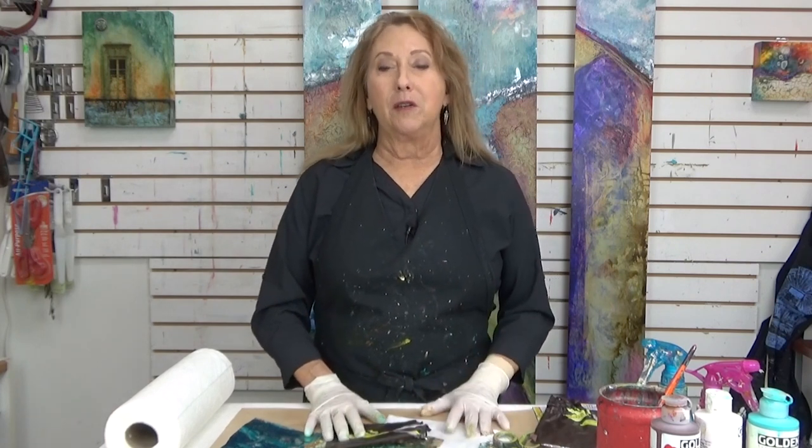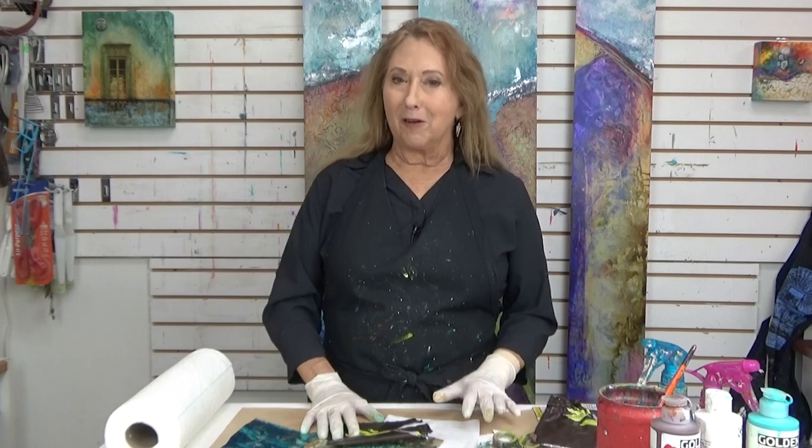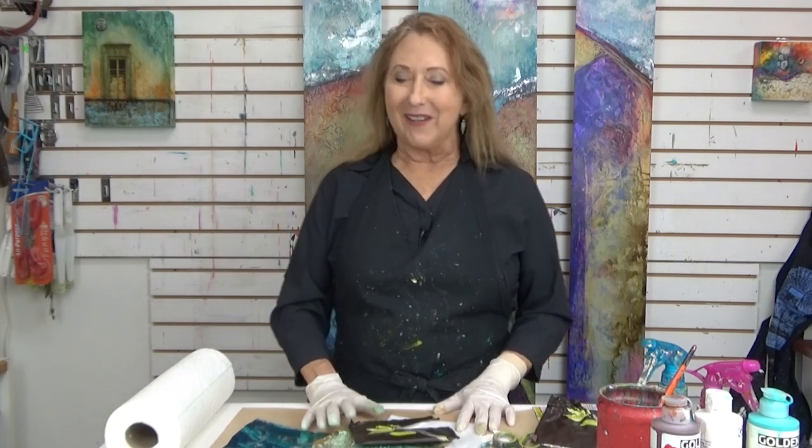I discovered something — or rather one of my students in a workshop shared something with me, so thanks Sue for this.